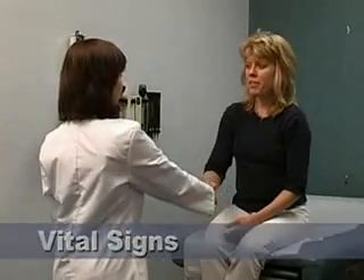Vital Signs. Position the patient properly. Confirm that the patient has not consumed food, alcohol, tobacco, or caffeine, or exercised in the last 30 minutes.